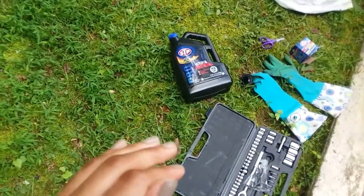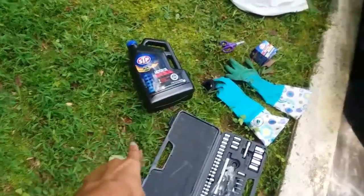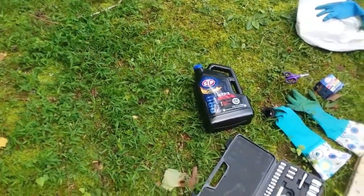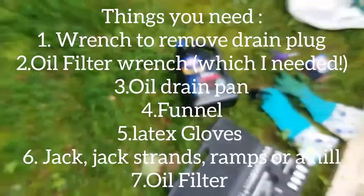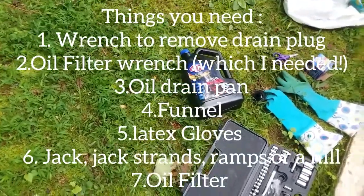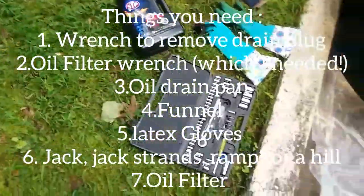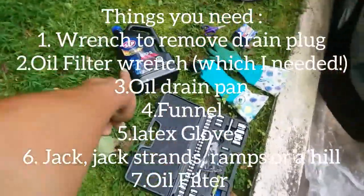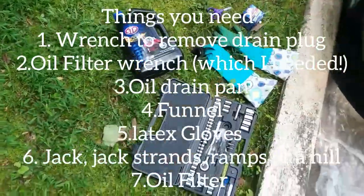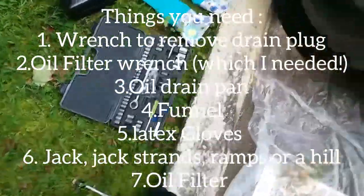For first timers, all you really need is the oil. You could go to AutoZone or an auto parts store — if you don't know what type of oil to get, they'll let you know just by the model of your vehicle and the year. You can also find it in your manual if you have one in your car.